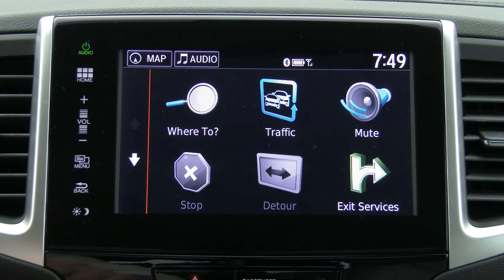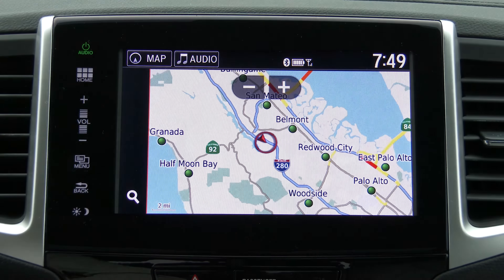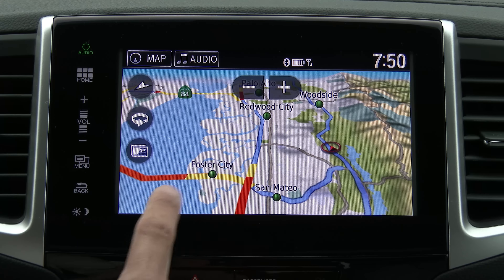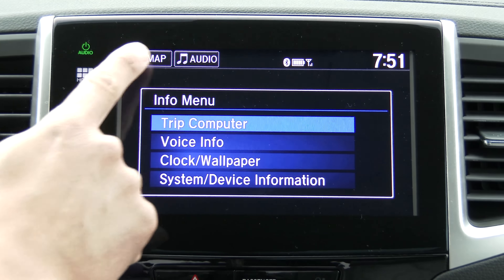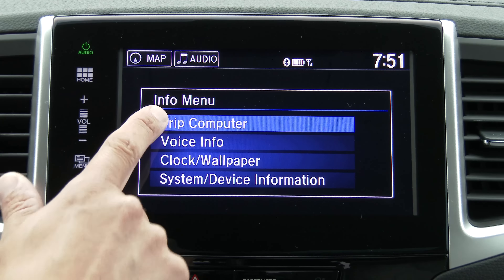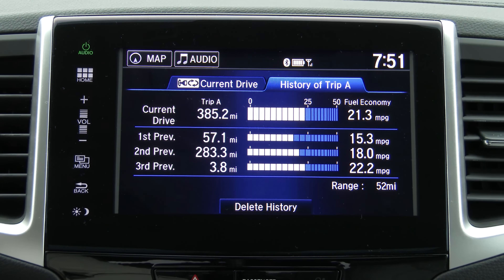The back button works in all of these menus, and you can get traffic conditions or a traffic legend right here on the screen. The traffic information on this display is provided by HD radio service, not SiriusXM. When we're on other screens like info or phone, we have direct access buttons to the map or the audio system right up top. On the info menu, you'll find your trip computer — fuel economy for your current trip, previous drives, and history of trip A.